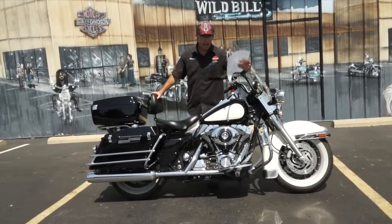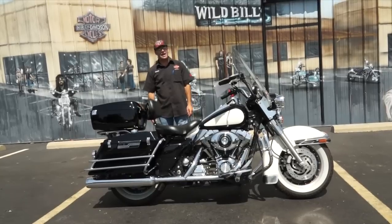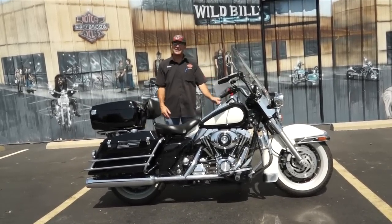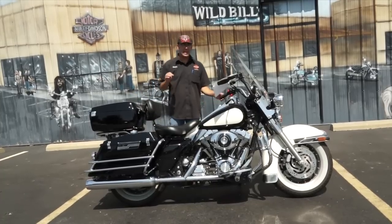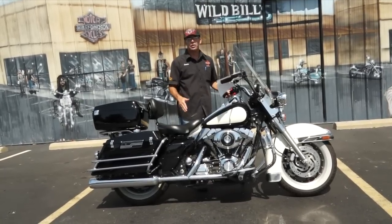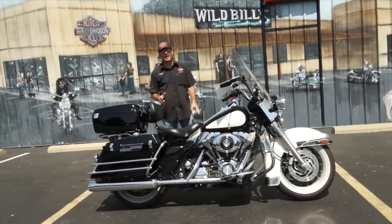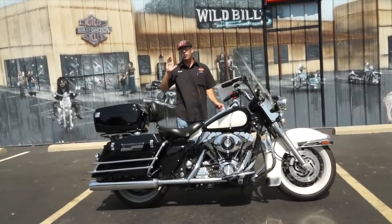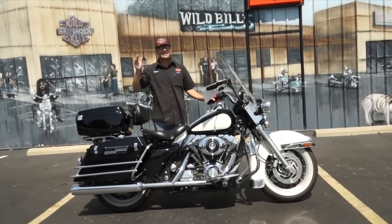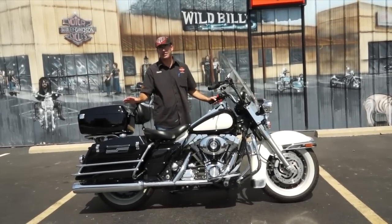Now this bike here I've got priced at $9,999. NADA book places the value on this puppy at $11,785. Dramatic discounts right now guys — dramatic. And on top of that price tag, we're also going to include a full one-year Harley Davidson extended warranty. I give away the good stuff — we're talking a Harley Davidson factory warranty, not aftermarket. It's from the Motor Company, so it's good at any place in the United States of America and Canada.